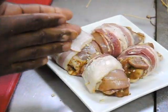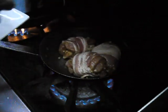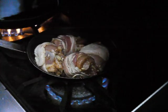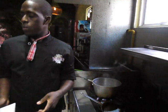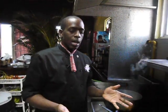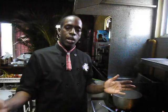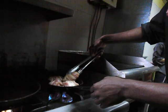I'm going to sear these off now and then we pop them in the oven. Hear the sizzle! When you're pan searing just for color, that process can take roughly three minutes, as long as your pot is well heated. You just want that nice golden color on your chicken and then you can pop them in the oven.